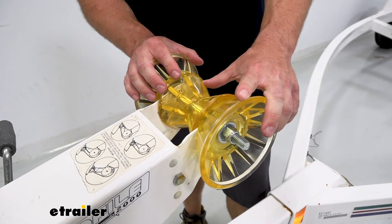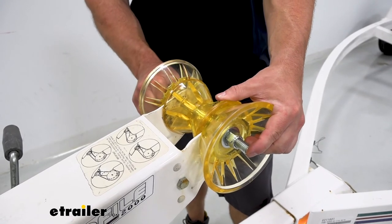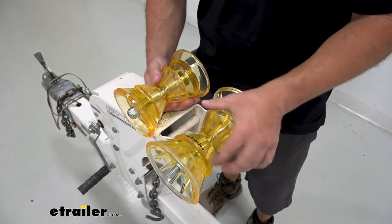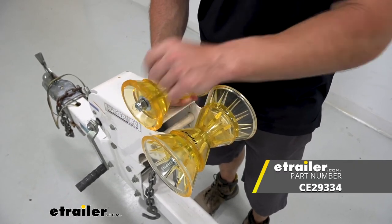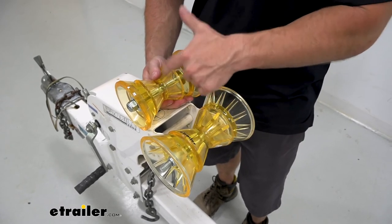These are going to work in fresh or salt water, and the bolts also have a zinc finish so that's going to protect them from rust and corrosion as well. Now there are different sizes of these rollers, so make sure you measure your trailer and get the right one. The one we've been focused on today has the four-inch roller. There's another version that has the three-inch roller with the half-inch bells on it as well, so if that's more fitting for your trailer, you can get that version too.